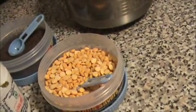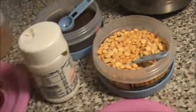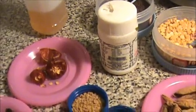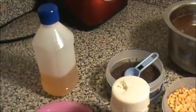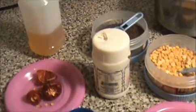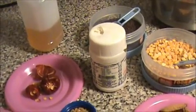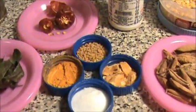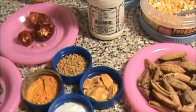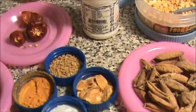1 teaspoon of Bengal gram, 3 dry chillies, 1 cup of sesame oil, 1 teaspoon of asafoetida, some curry leaves, 1 teaspoon of turmeric powder, and half a teaspoon of methi seeds.